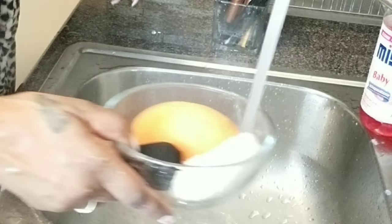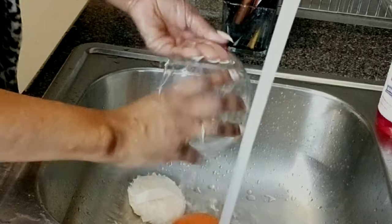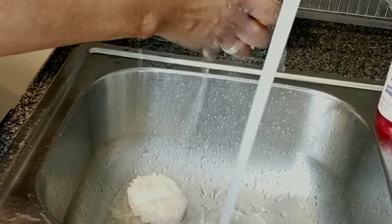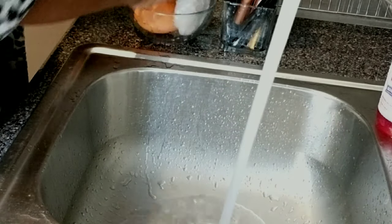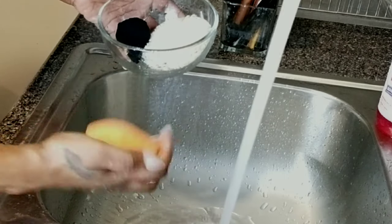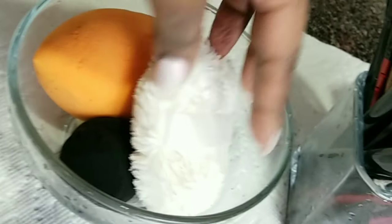I fill it with hot water again to soak a little more, then squeeze until the water runs clear. It's a process — you can actually leave them to soak for longer if you have time. The Mistoline really breaks up the makeup, and as you can see they come out very clean. I clean my sponges every single time I use them.